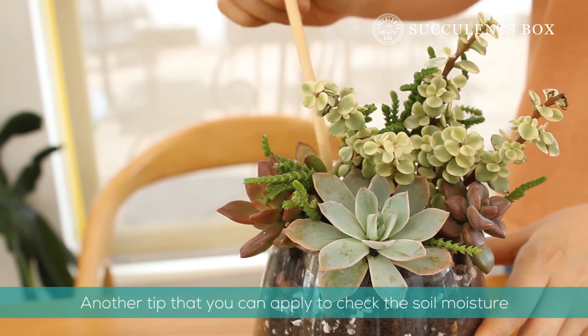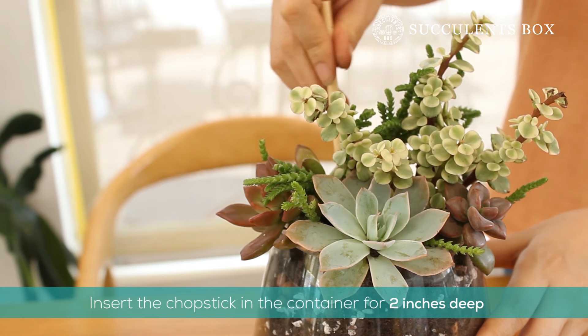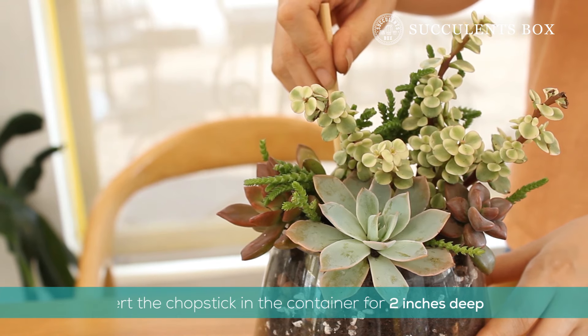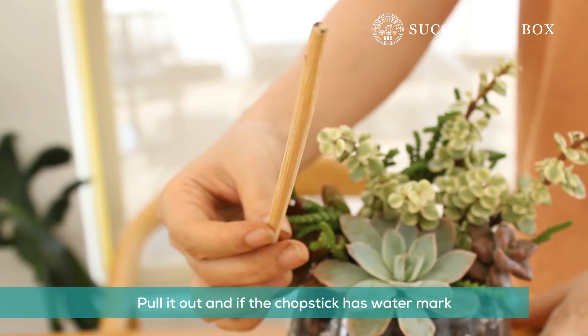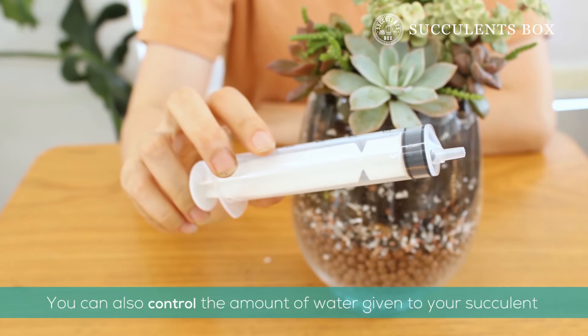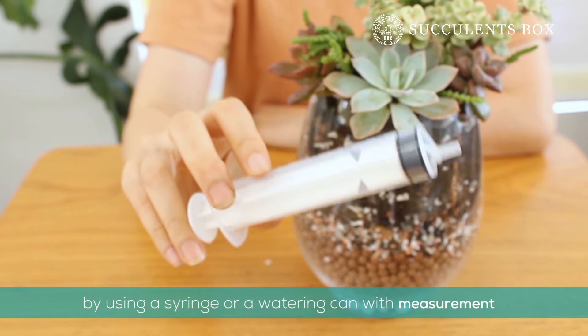If a moisture meter is unavailable to you, a chopstick or skewer can check your soil just as well. Stick the chopstick or skewer about 2 inches into the soil and wait for 3 to 5 minutes. If there's a water mark when you pull it up, the soil is still moist. You can also control the amount of water you give your succulents with a syringe or a watering bottle or can with measurements on the side.